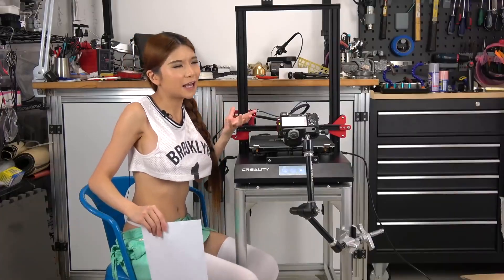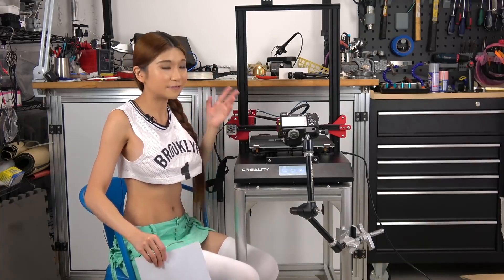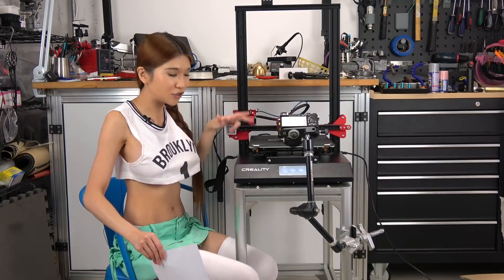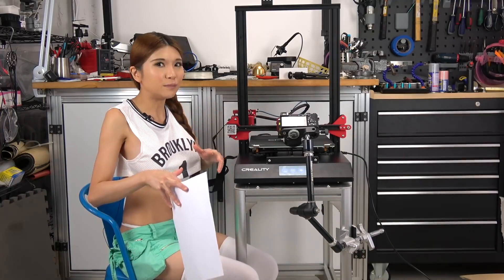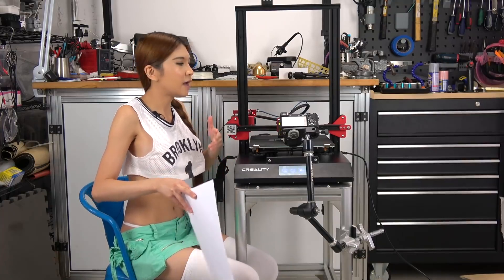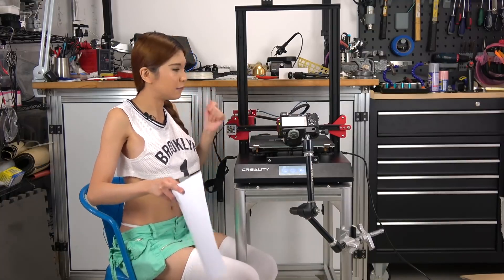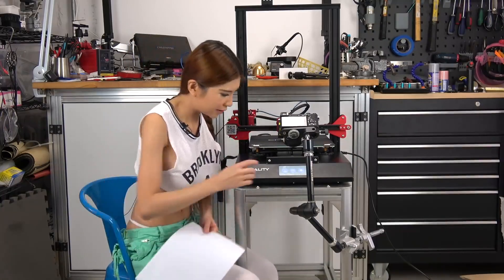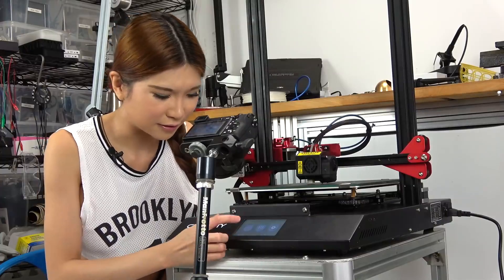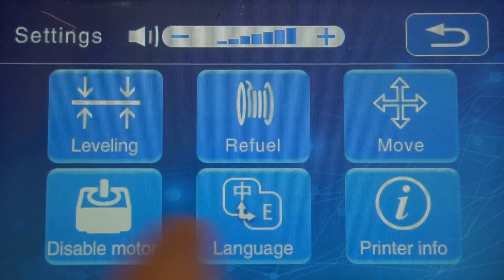You know everybody has been saying that we want auto-leveling, and Creality listened — this printer has auto-leveling. It has an induction sensor. But I just got this printer out of the box, I just want to make sure everything is squared up, so I am going to manually level it first. From then on, whenever you turn on the printer and want to use the auto-leveling function, you can do that. But for now I just want to make sure it's square, so let's do it. The interface is much nicer compared to the other ones. So we go to settings, then leveling.